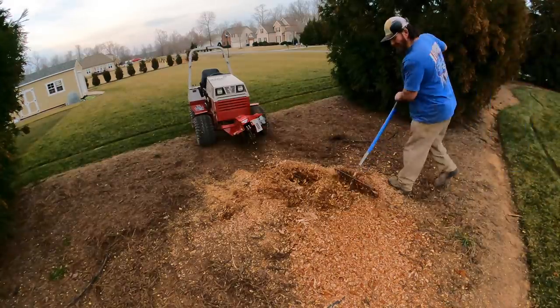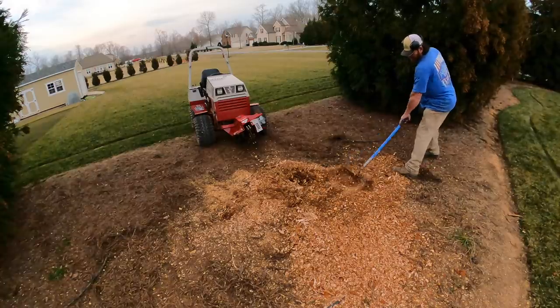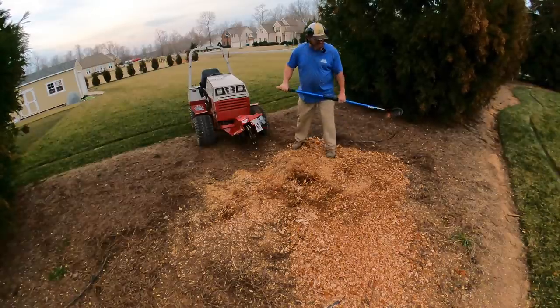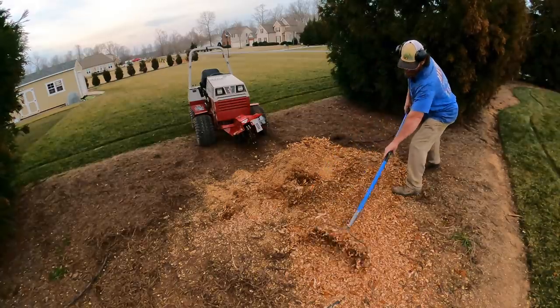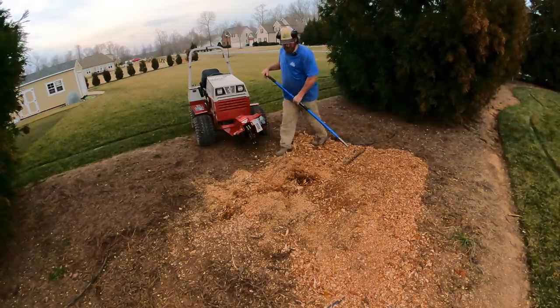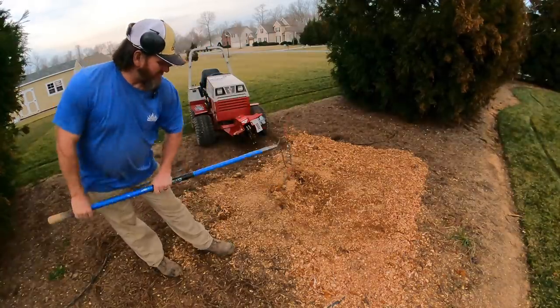All right, let's rake this out a little bit and kind of see what we're working with. I'm probably not gonna buy a stump grinder because I'm not going into the stump grinding business. Had a little bit of a low spot right here anyways - that'll kind of help fill that in. All right, so I got a little bit more at one hump, see it right there.